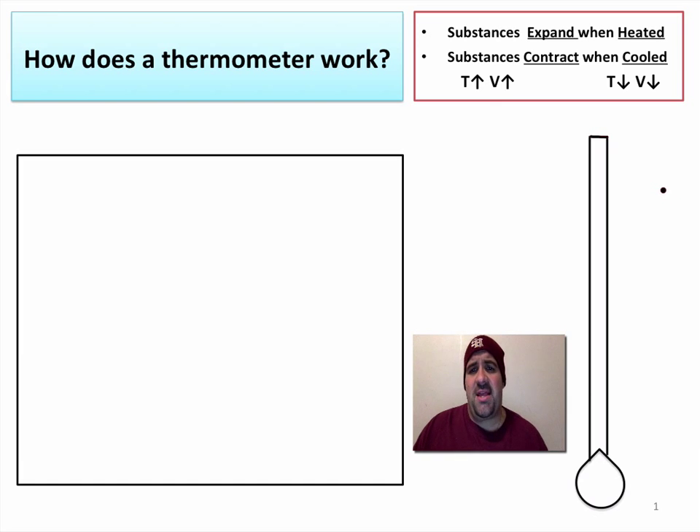Background information that's key for understanding how a thermometer works is that substances expand when heated. As you apply energy and heat a substance, it moves faster and gets more energy. As the temperature goes up, the volume of an object increases — that's thermal expansion.